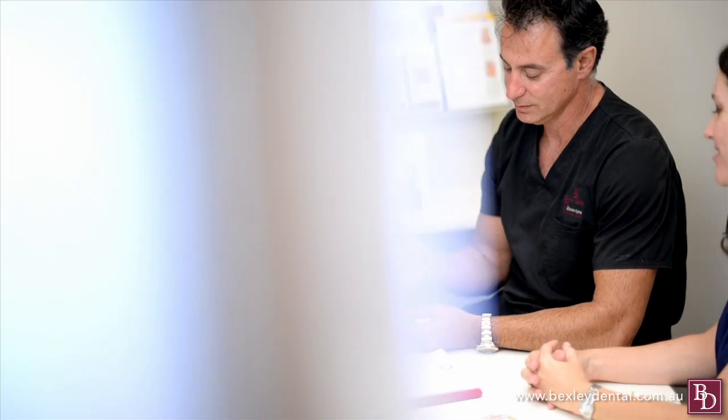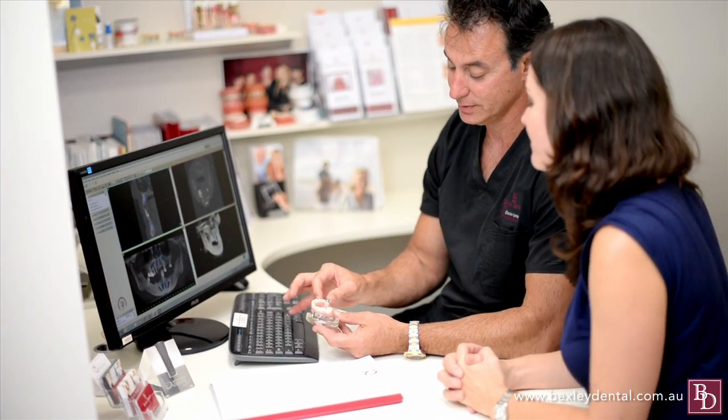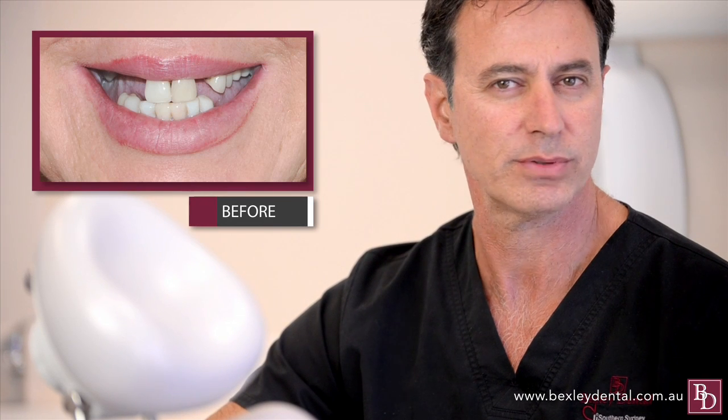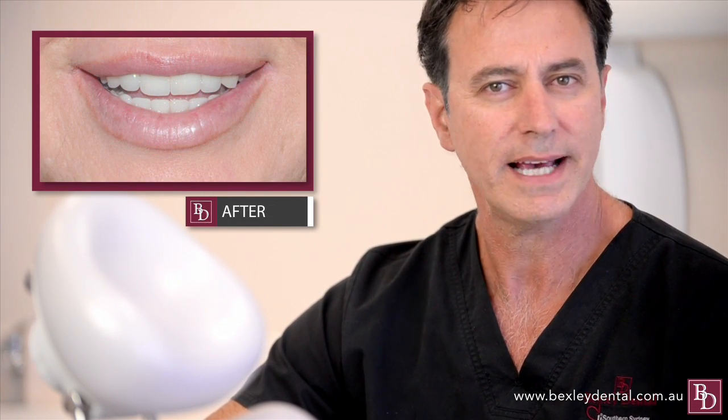One of the major advantages of the All On 4 system is the time it takes to rehabilitate the mouth. Full mouth rehabilitation using traditional dental implants and other dental procedures can take from 12 to 18 months, yet the All On 4 system takes only one to three days.